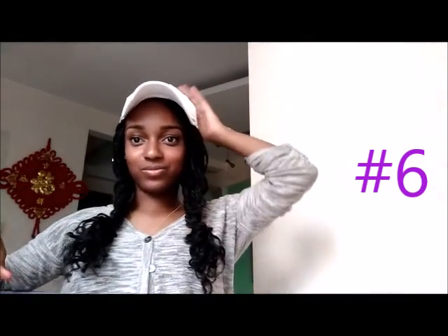And this is when we actually incorporate a hat. I do this if I'm going camping or hiking. I'll incorporate a hat. I've done this with my real hair — that's why I like this style. I think it's cute.